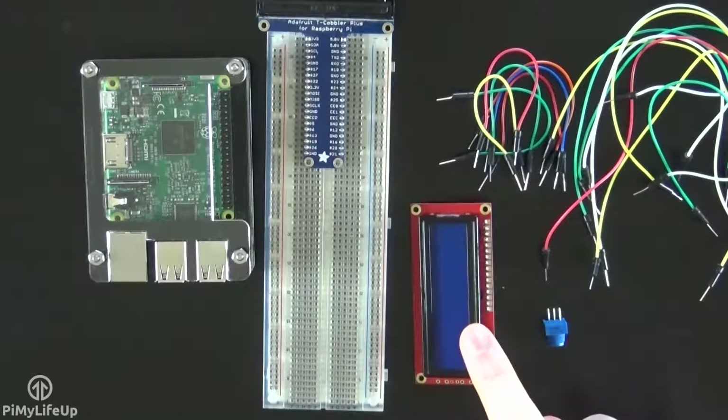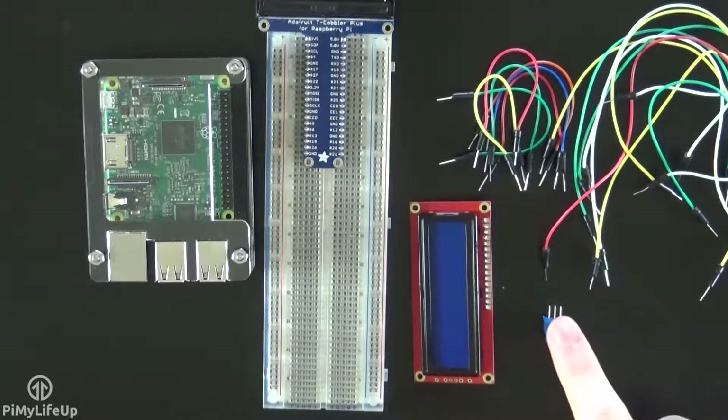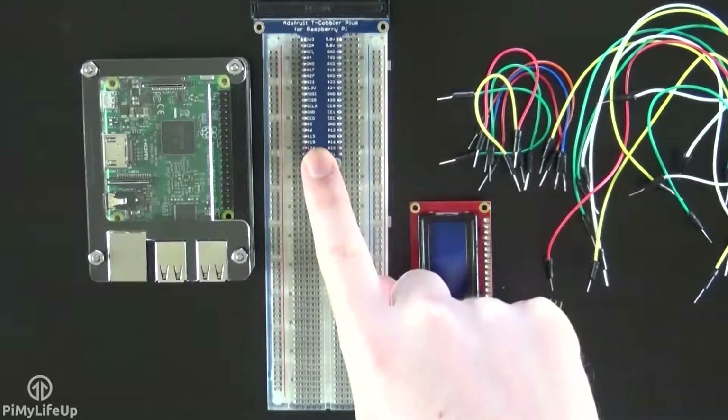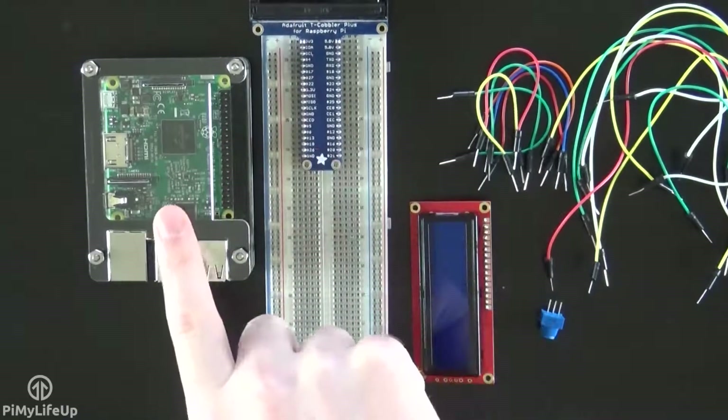Now to quickly go through the equipment you'll need: a 16x2 LCD with header pins, a 10k ohm potentiometer, a breadboard, breadboard wire — you can use a breakout kit if you want — and of course, a Raspberry Pi.